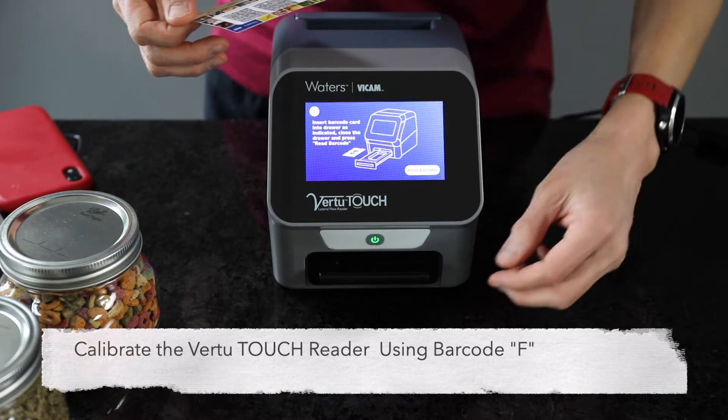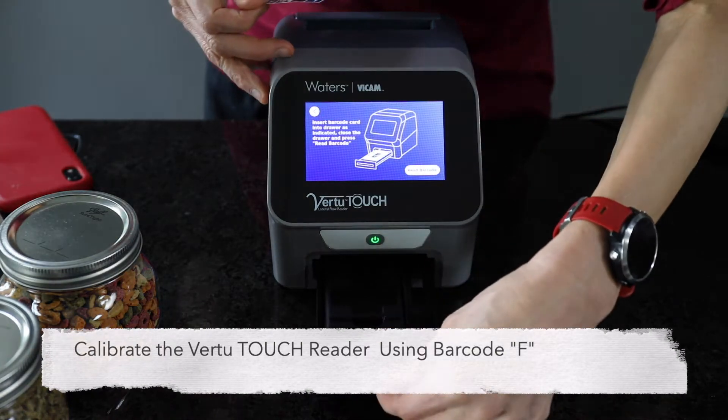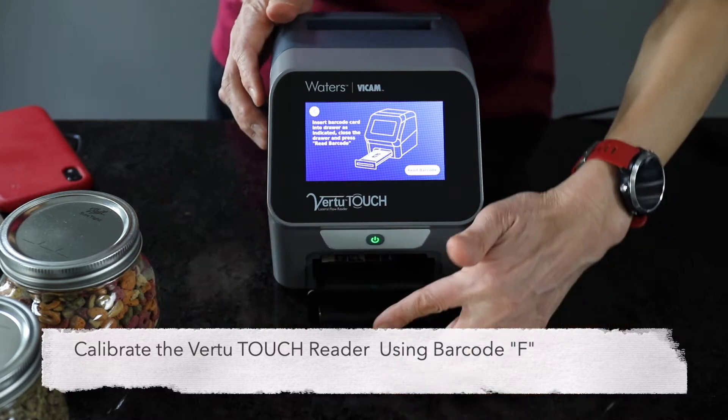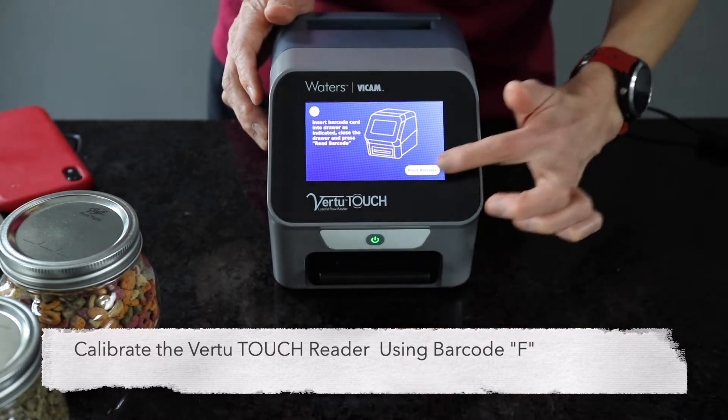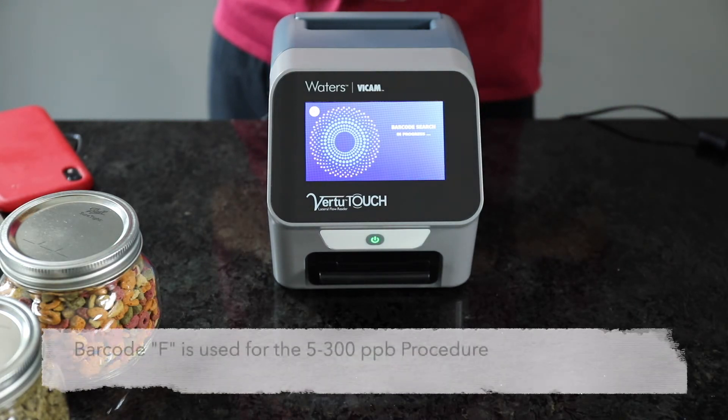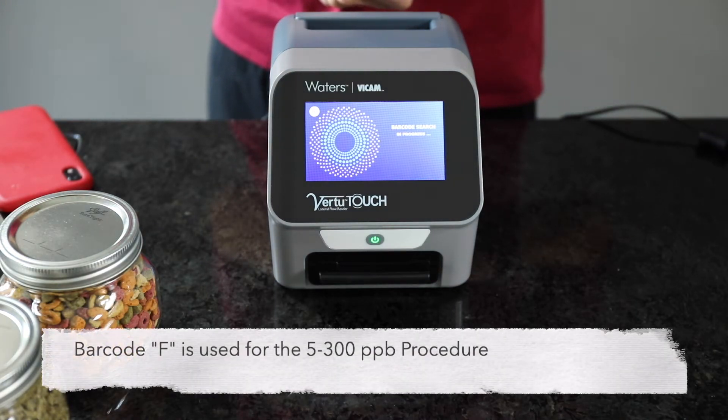Start by calibrating the Virtu Touch Reader using the barcode supplied with the Afla V1 kit. Two detection levels are available using Afla V1, each with a unique barcode. For this method, we'll enter barcode F.